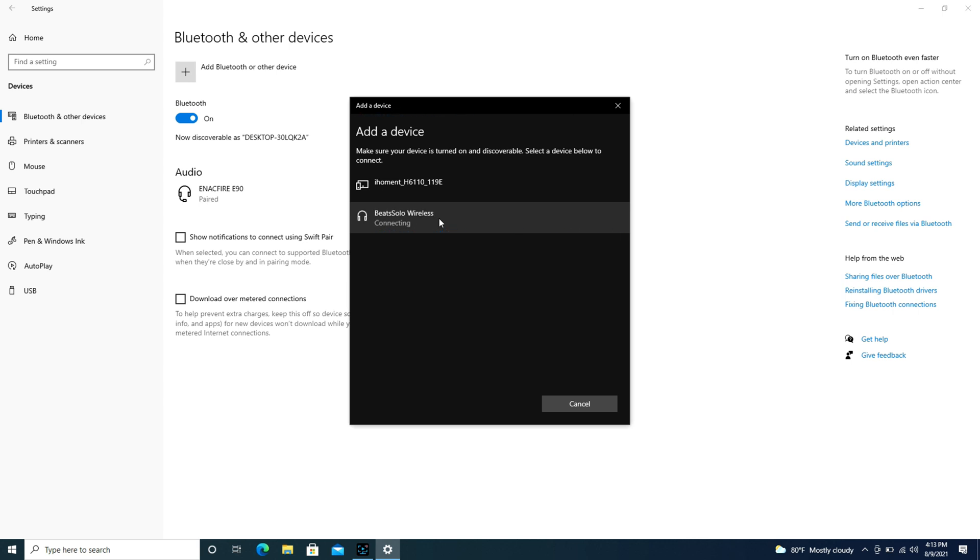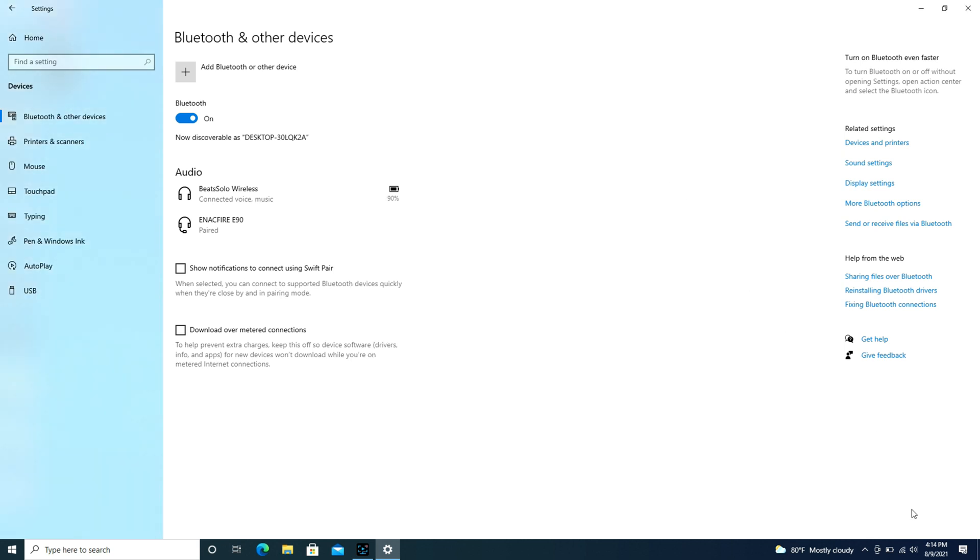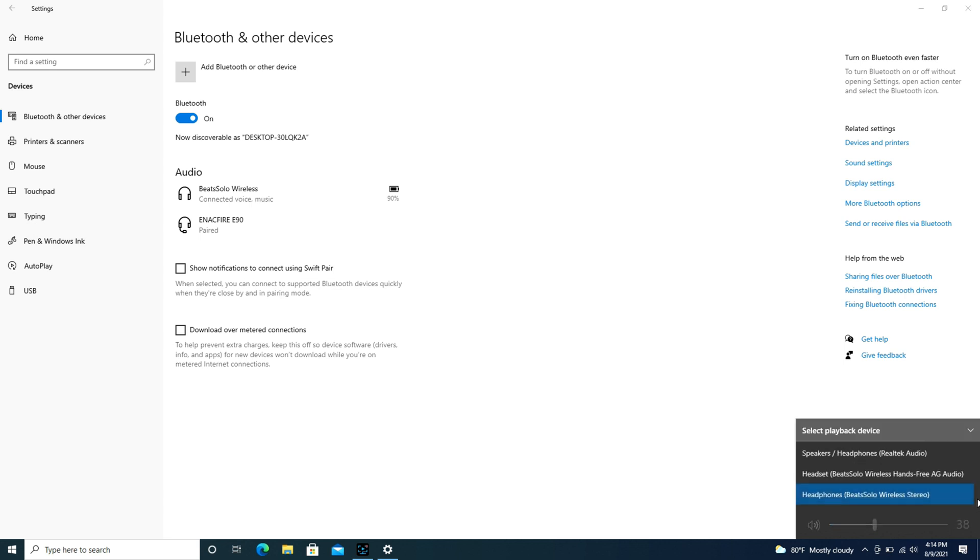As you can see, I've clicked on the Beats Solo Wireless and it's trying to connect right now — and it's that simple. As a quick reminder, if it still won't work, check your speaker settings in the bottom right: expand the box and make sure that the Beats headphones are selected for your speakers and not your computer speakers.